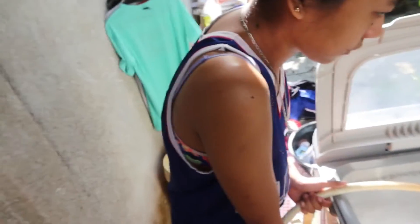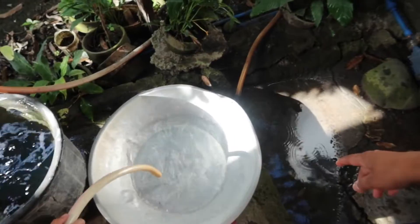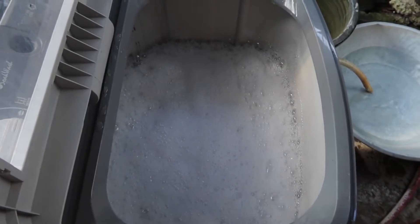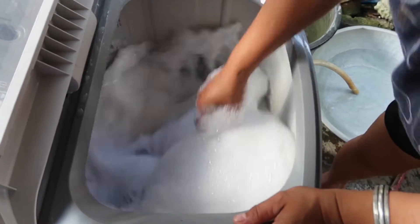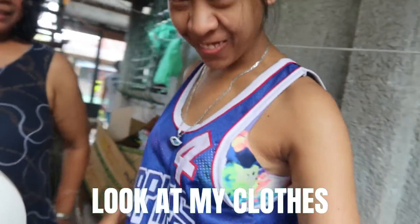So it's ready for Banlaw. Look at this! I will wash all of your clothes — I am being Ivana Alawi for today. Look at my clothes. This is a different version.